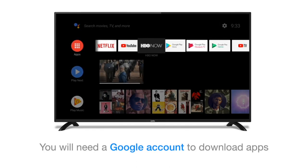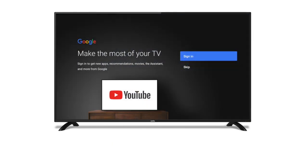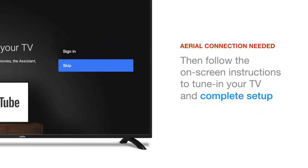In order to download and enjoy apps, you'll need to have a Google account, so to obtain the best features and benefits of the TV, this is advisable. Once signed in to Google, or if you've skipped this step, you'll then proceed to the TV setup menu, where you'll tune in your channels.